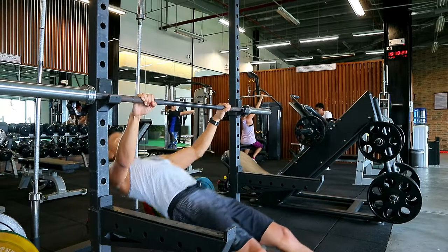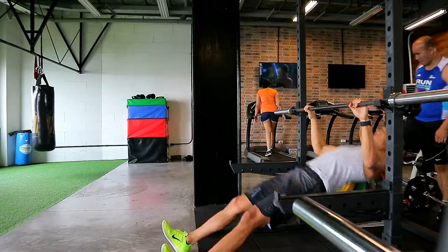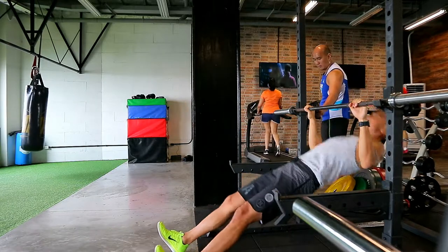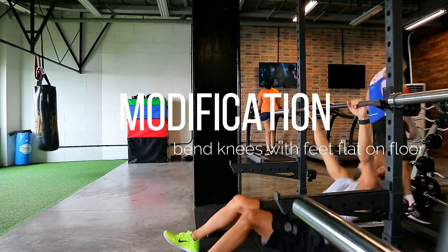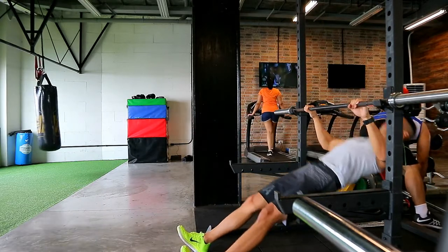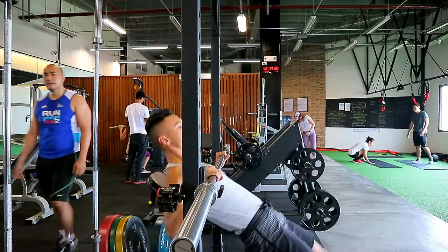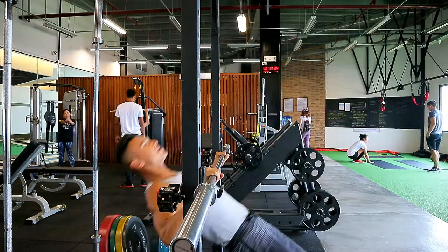This works your back, your biceps, your rear shoulders, and a bit of your forearms. You want a straight line from your heels all the way through your head. If this is too hard, you can bend your knees and have your feet flat — here I have them straight. You can also take a break if you need to. Remember, you want to do as many reps as you can in a minute, so take a break if needed.